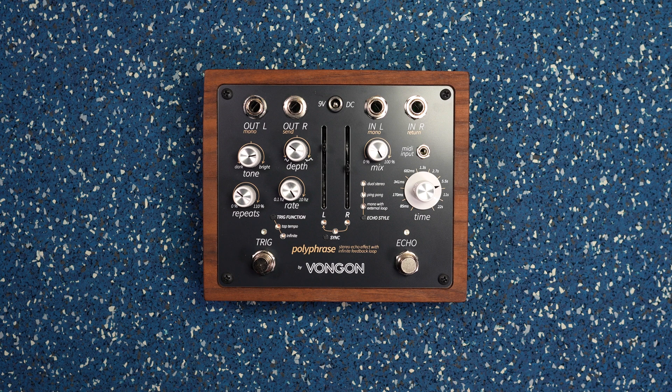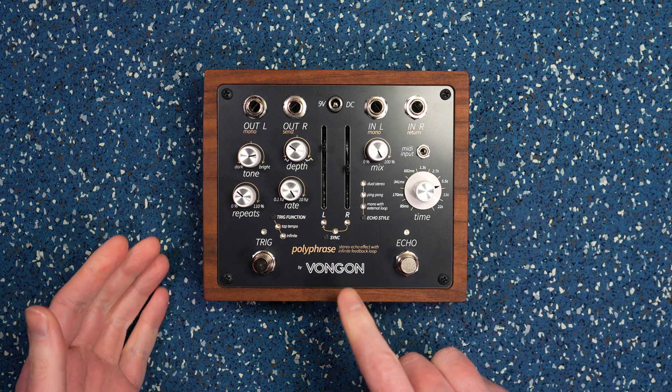Hey, what's up everyone? It's Duskmos and today I'm here to show you how to update the firmware on the VonGon Polyphrase.